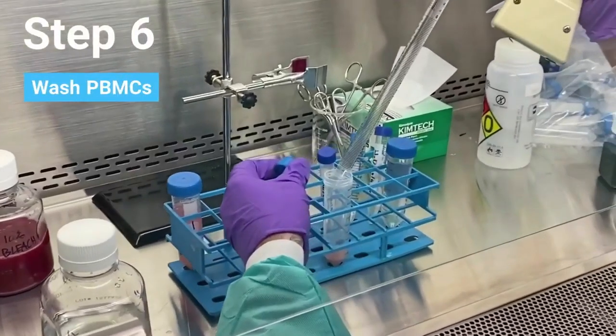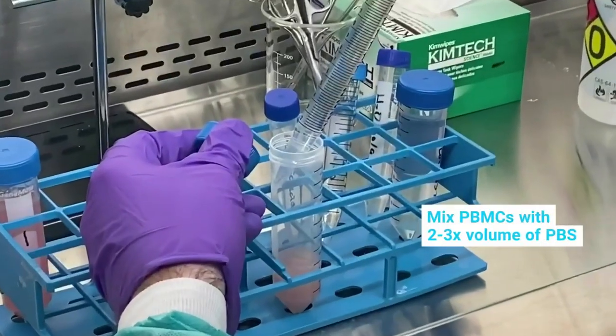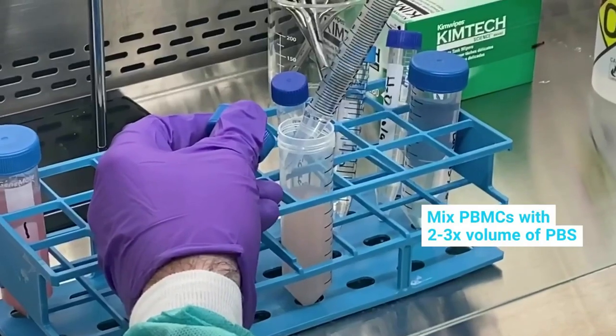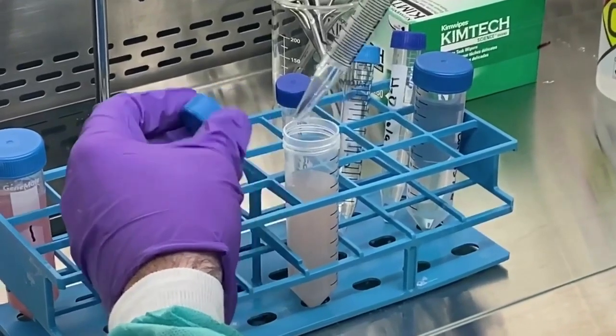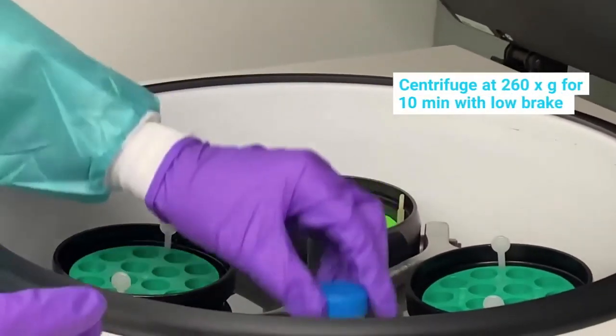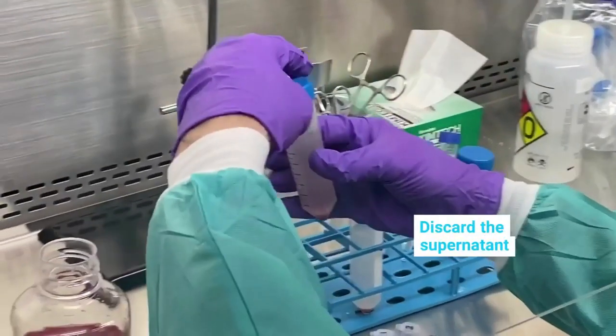Wash the recovered PBMCs by adding between two and three times volume of PBS and centrifuging. Discard the supernatant.